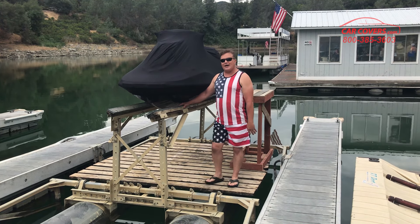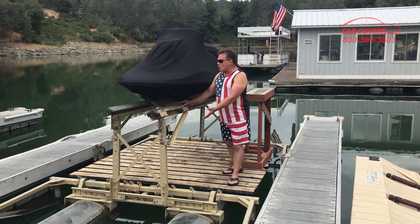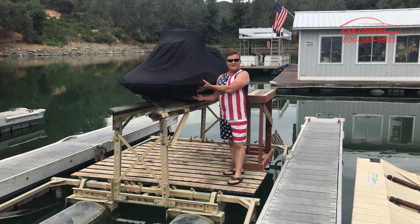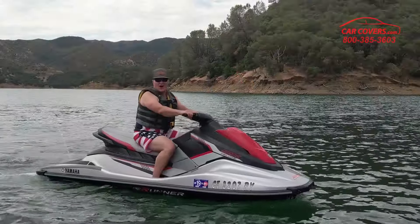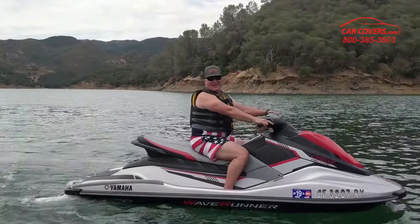So give us a call now at carcovers.com and order your sexy black satin cover for your jet ski today. Carcovers.com baby! Enjoy your summer!